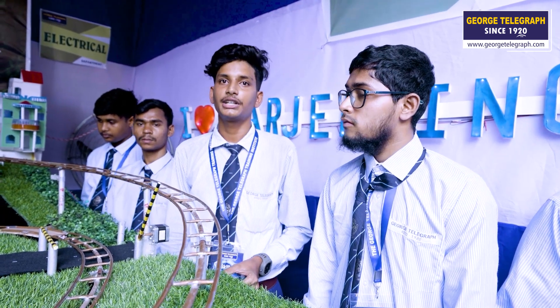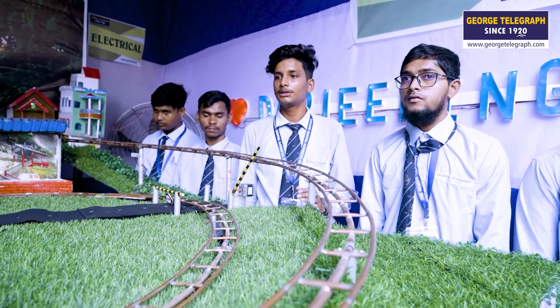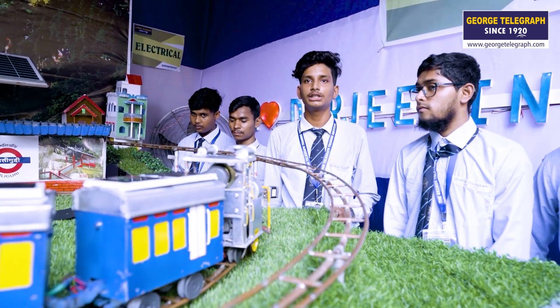There are three relays used. The train requires a lot of programming; it uses an Arduino board, connected to the components of the connection — it is all on the board.